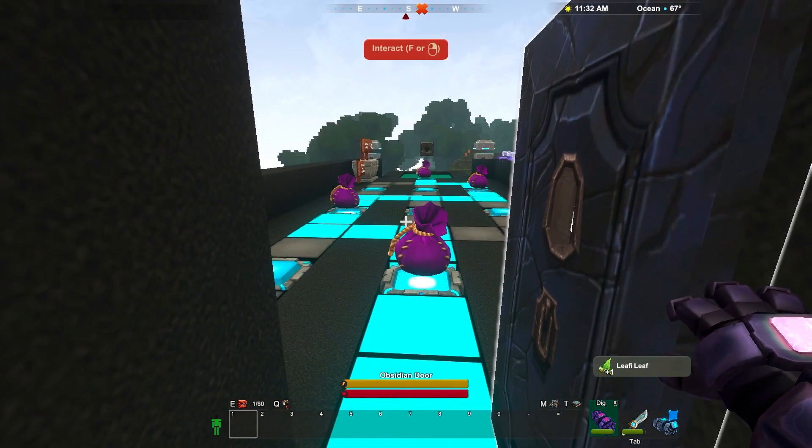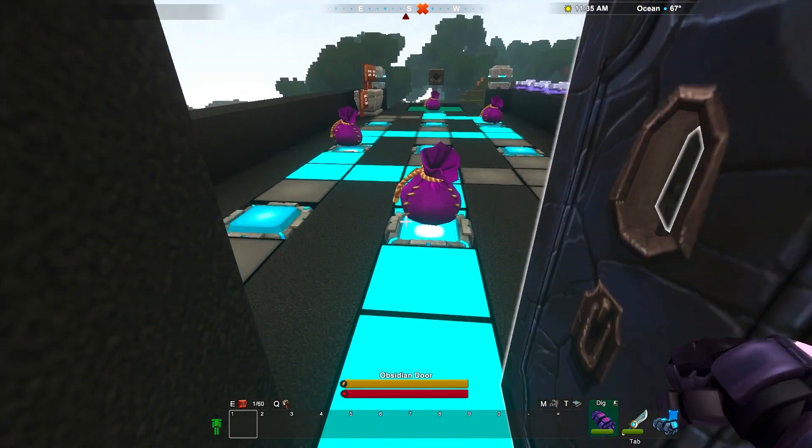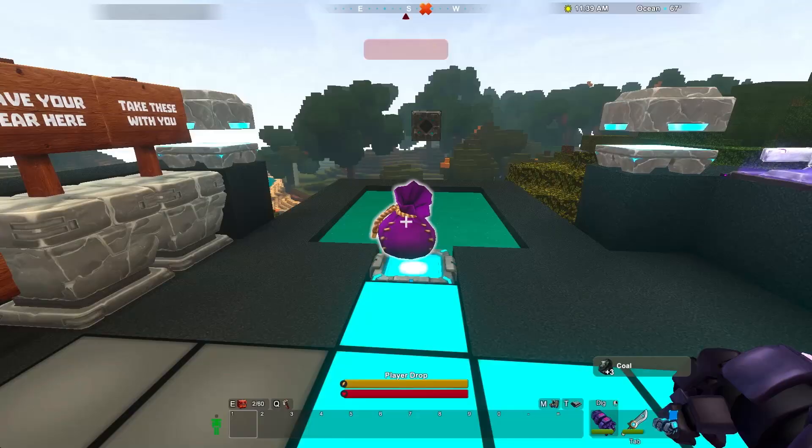Well, that's it for this first look at machines in Creativerse. We love getting feedback, so let us know down below how you like this video and how you're enjoying Creativerse R33 with machines. Until next time!